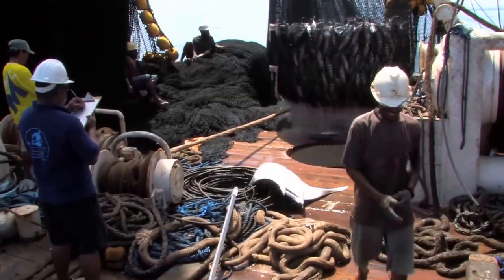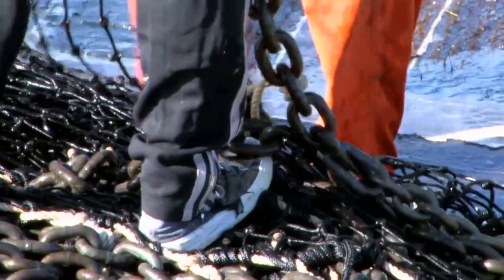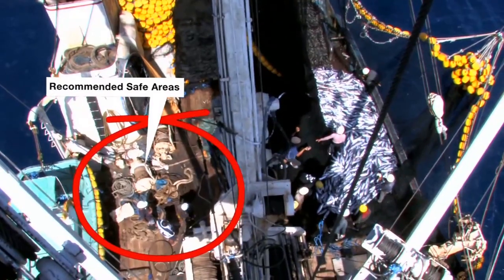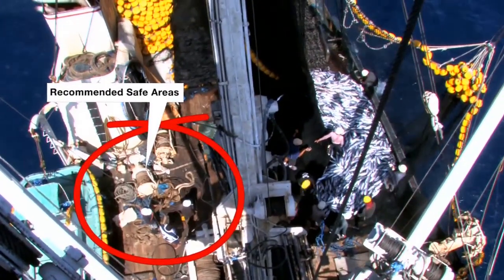This is a typical work deck on a purse seiner. This is the recommended safe work area for observers during fishing and brailing operations.